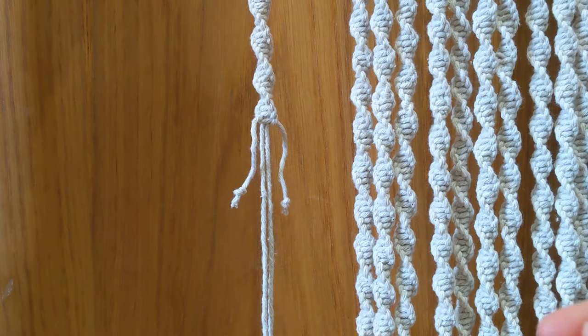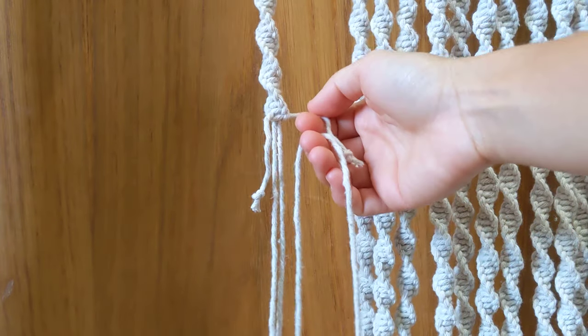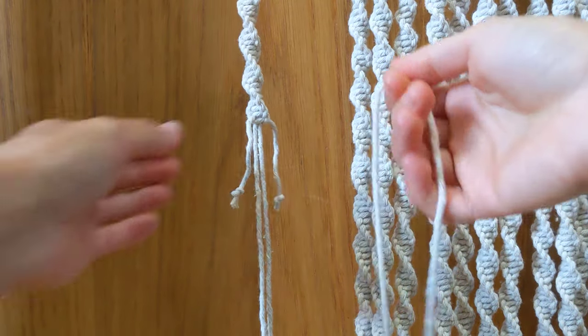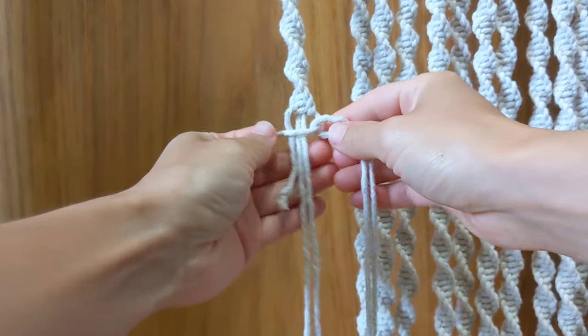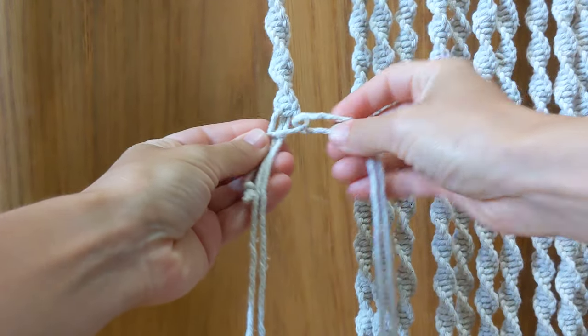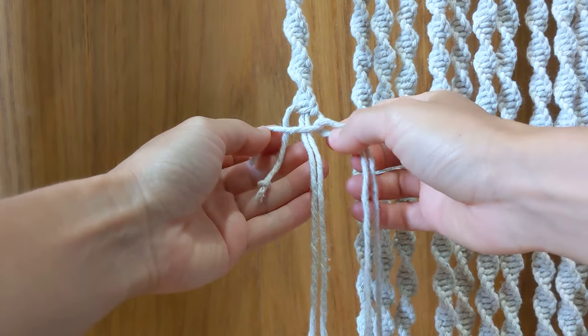I've been tying half square knots starting from the left, so I'm going to attach this new cord on the right. You want to attach it to the opposite side. Take the new cord and secure it through this loop. You'll see that I've got another loop on the other side — we'll be going through that loop shortly.